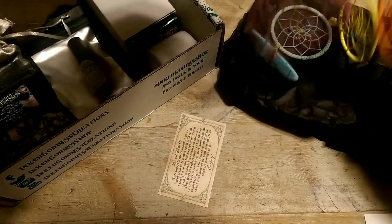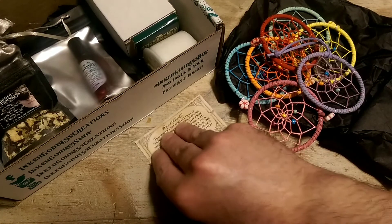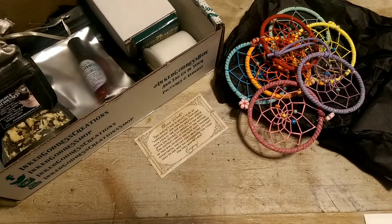So it looks like chakra colors — I guess sight and spirit maybe would be the senses involved with that particular item.